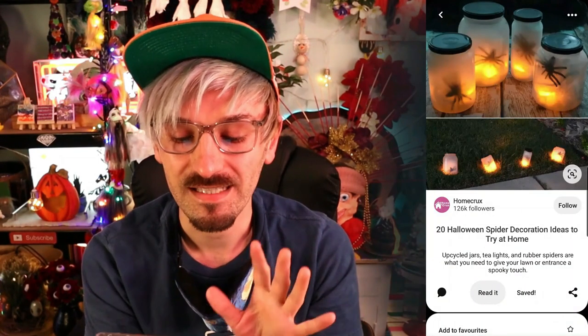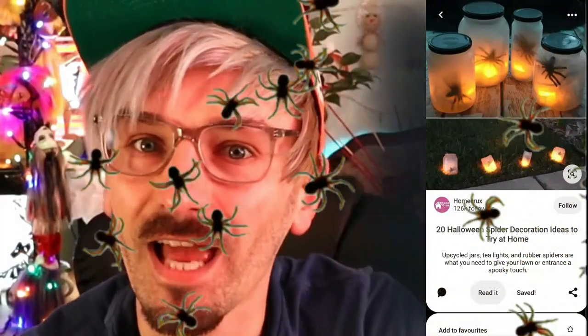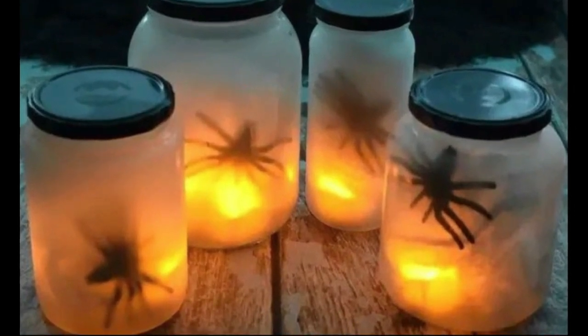The first one we'll try are these little night lights in jars, but they've got spiders in them, so that's very Halloween! I think they're quite cool. It's definitely going to be an easy one, I can't see any problems with this, and I also think it'll be quite cheap to make, so bonus points for that!